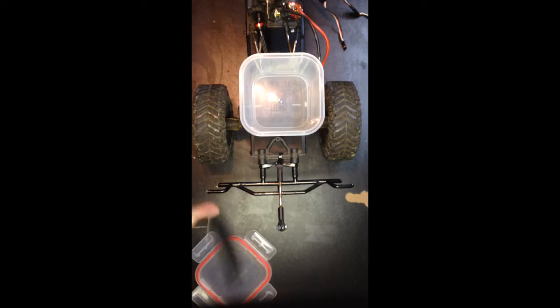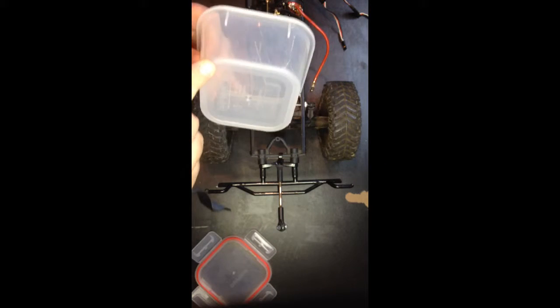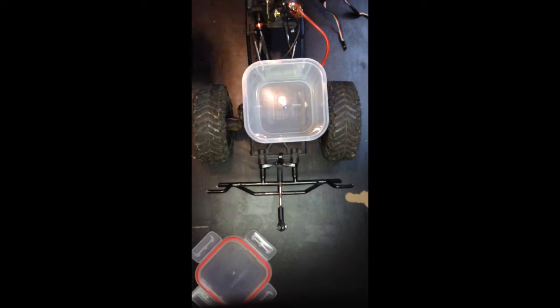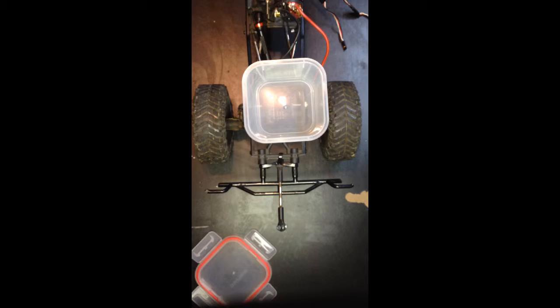I just have this cheap Velcro that I bought at the dollar store, and I'm going to cut strips of it along the sides so I can get it down and around the sides. I'm just going to go ahead and do that right now.